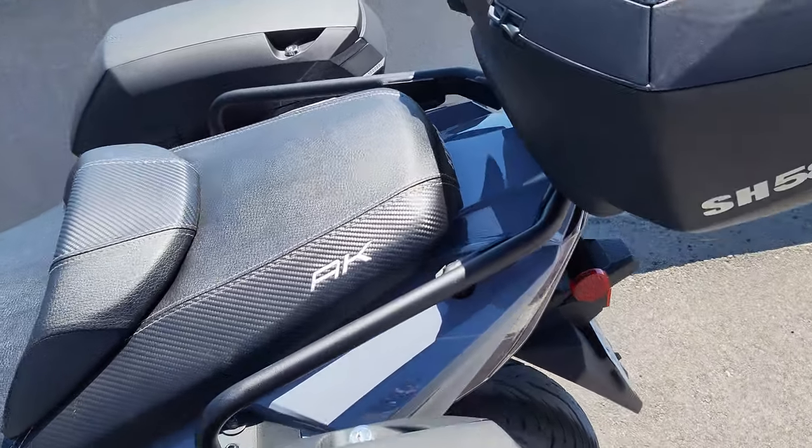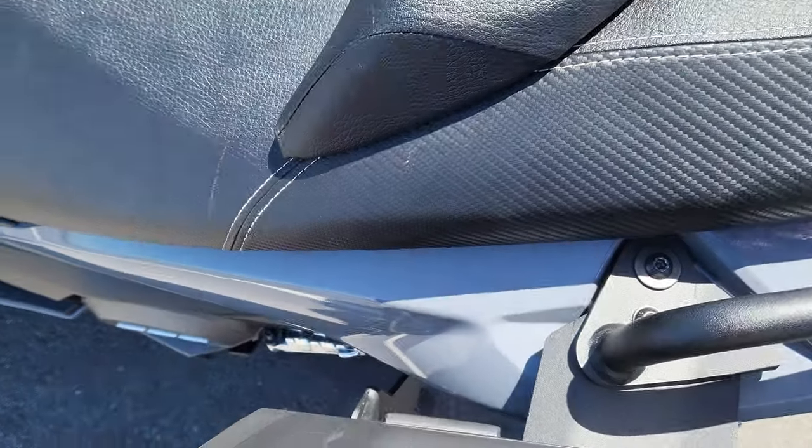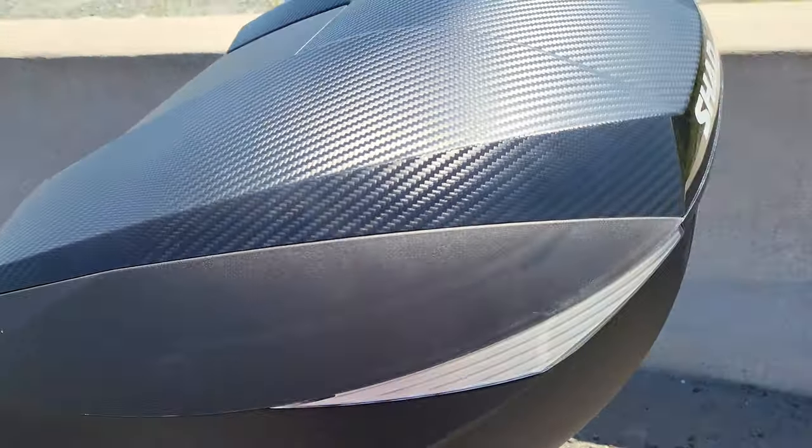It's an easy install because everything's on the outside — just a bar and a bracket right there. Took like two seconds.